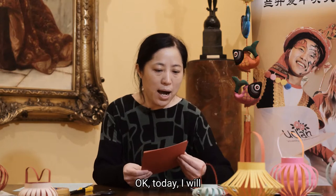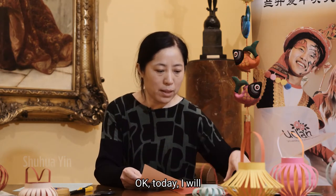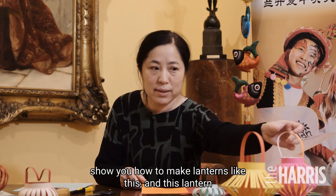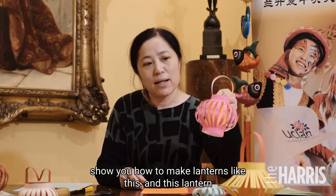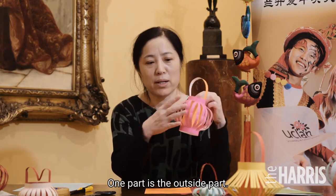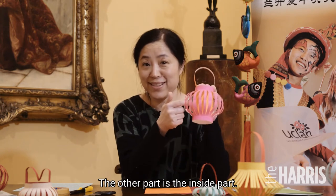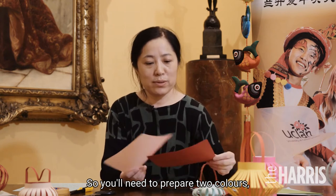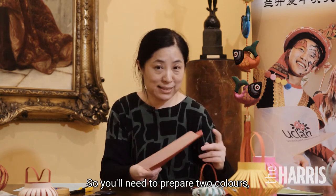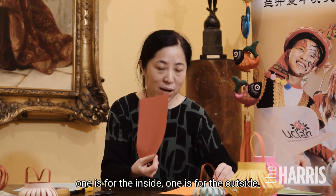Today I will show you how to make lanterns like this. This lantern is made of two parts — one part is the outside part, the other part is the inside part. So you need to prepare two sides, two color sides: one is for inside, one is for outside.